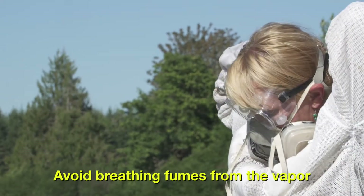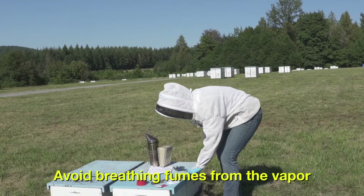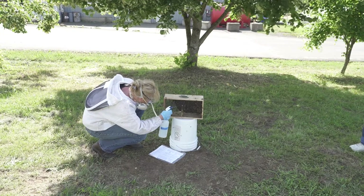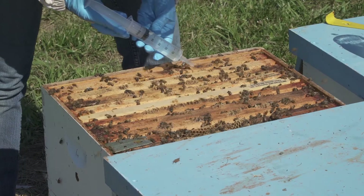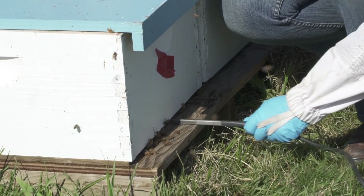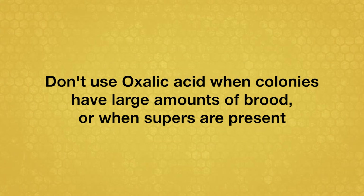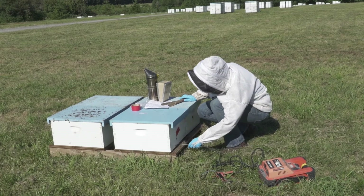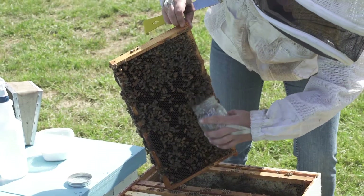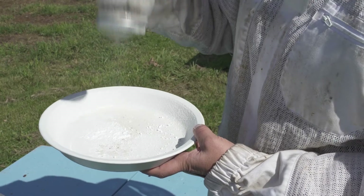It's critical to use a respirator when fumigating and absolutely avoid breathing the acid fumes. Oxalic acid can be a highly effective treatment for removing mites from adult bees, but you need to use it carefully. Follow the approved methods for your state or province. Don't use oxalic acid when colonies have large amounts of brood or when supers are present. Repeated exposure to oxalic acid can harm bees. After treatment, always resample the colony's varroa mite levels to confirm that the treatment was effective.